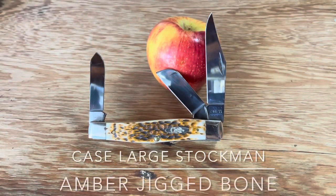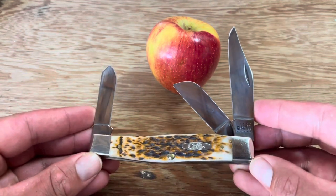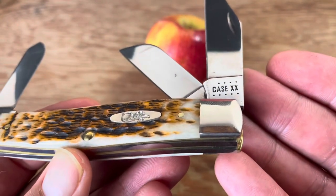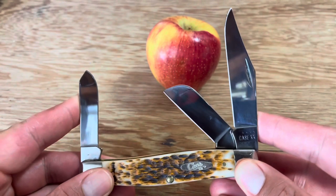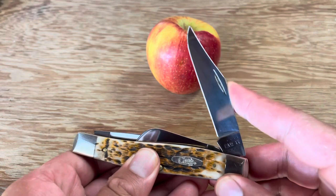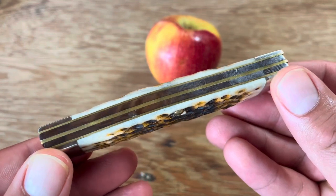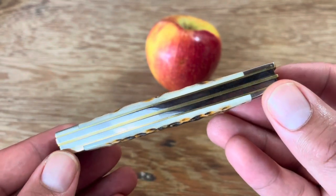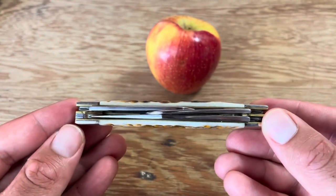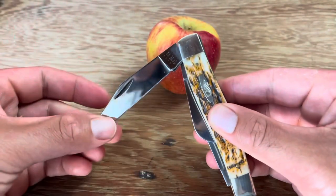Today we're gonna take a look at this nice Case large stockman — or jumbo stockman — with amber jig bone covers. This isn't really an in-depth review, it's just me giving a show and tell of my knife and cutting random stuff with it, some useful and some not. Quick specs: it is 4.25 inches closed, a pretty big knife. It has the standard three blades — the clip point as your main, a spay blade, and a sheep's foot.